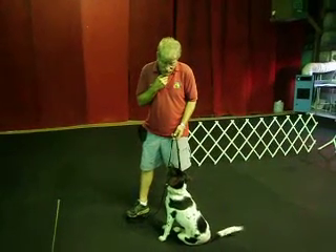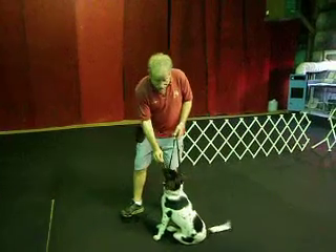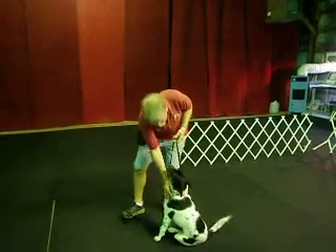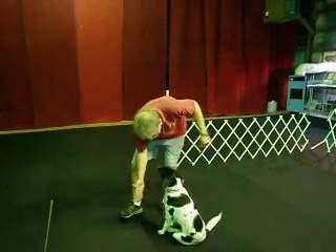I do a form of clicker training. When I say 'good,' it's an extender. When I say 'yes,' she gets the movement in a second. Good sit.